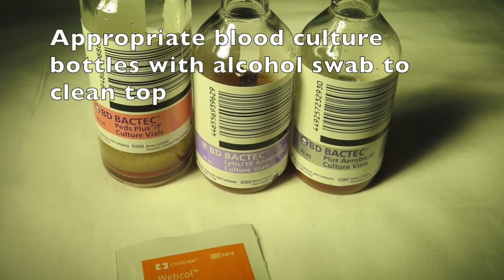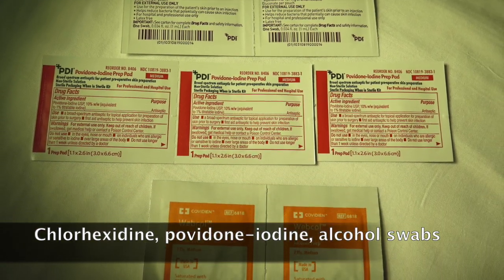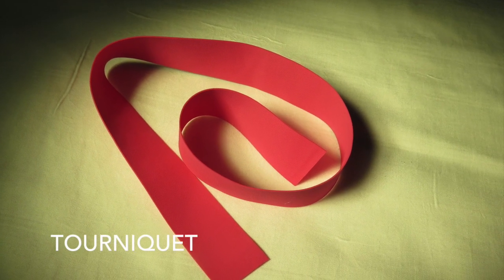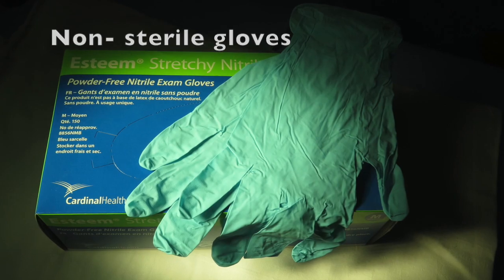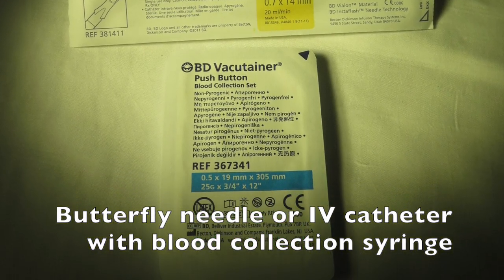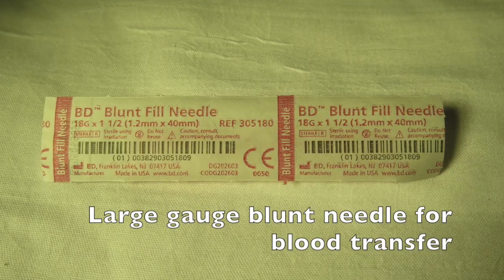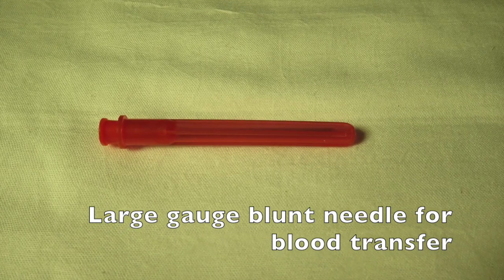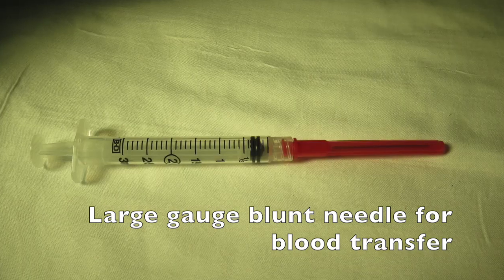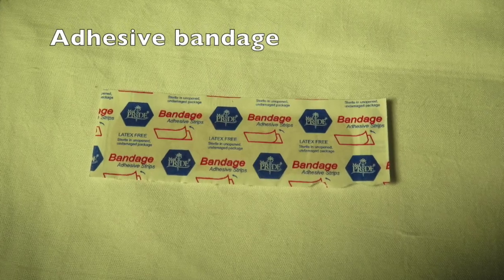Appropriate blood culture bottles and alcohol swabs to clean the top, chlorhexidine, iodine, and alcohol swabs. A tourniquet, non-sterile gloves, butterfly needle or IV catheter with blood collection syringe, a large gauge blunt needle for blood transfer, sterile gauze, and adhesive bandage if appropriate.